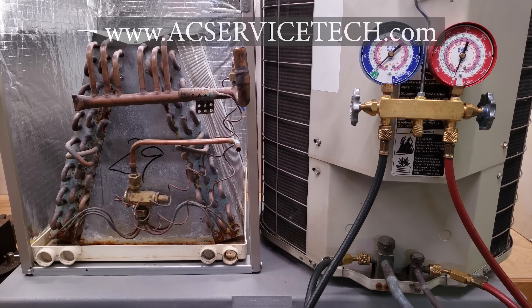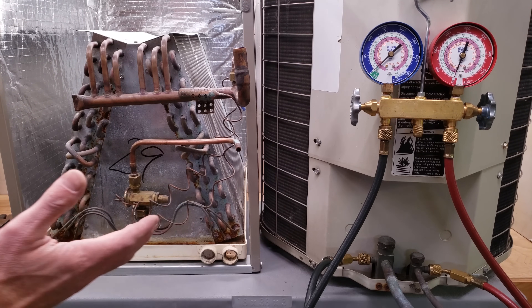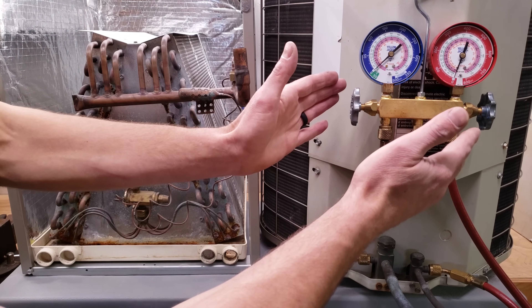Hey guys, this is Kremi Glaccio with AC Service Tech. Today we're going over how to explain superheat and subcooling to your apprentice. What you need is an evaporator coil, an outdoor condensing unit, and a gauge set.